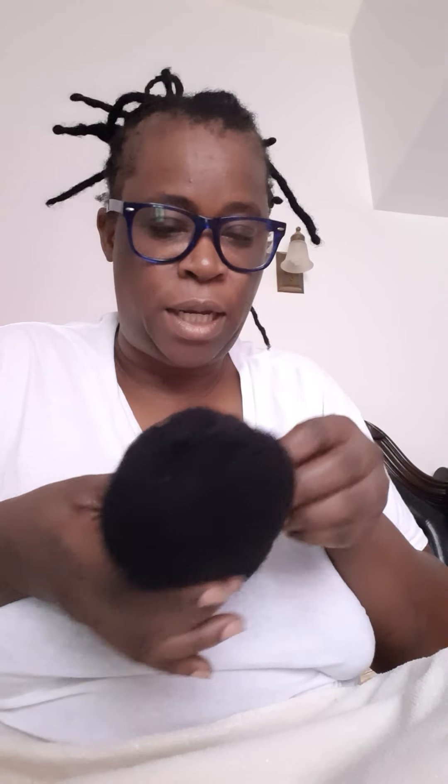Hi guys, my name is Leah and I will be doing today some locks repair. I am using AfroKinky 100% human hair, this is an 8-inch number one. What I will be doing is making my locks longer, so you could watch what I am doing. I will be posting it on Instagram and YouTube.